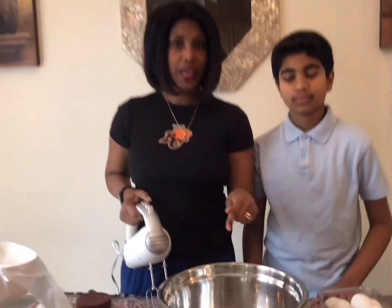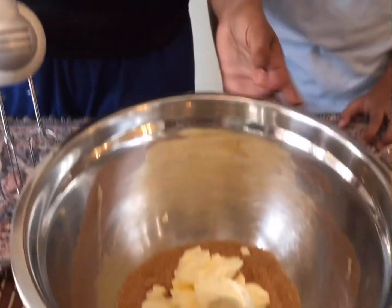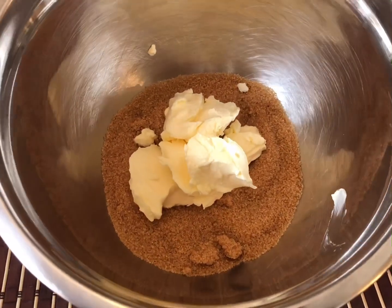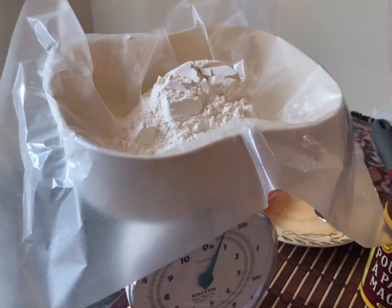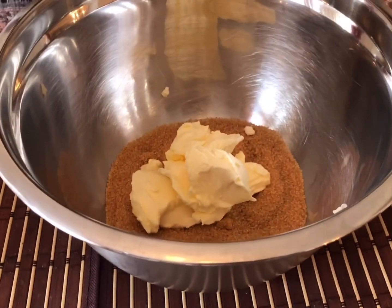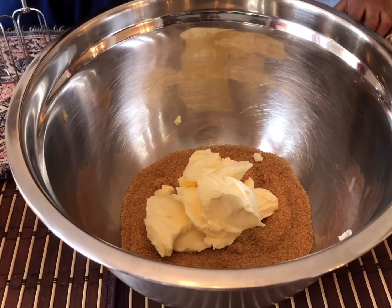Matthew is going to be my helper today - he's very happy to help me make this cake, he's been asking me for a long time! So in here we have, because we're making half a pound, we have half a pound of brown sugar, half a pound of butter that I weighed from my scale, and I have my half a pound of flour waiting to add in. We're going to mix this up until all the sugar crystals are melted.